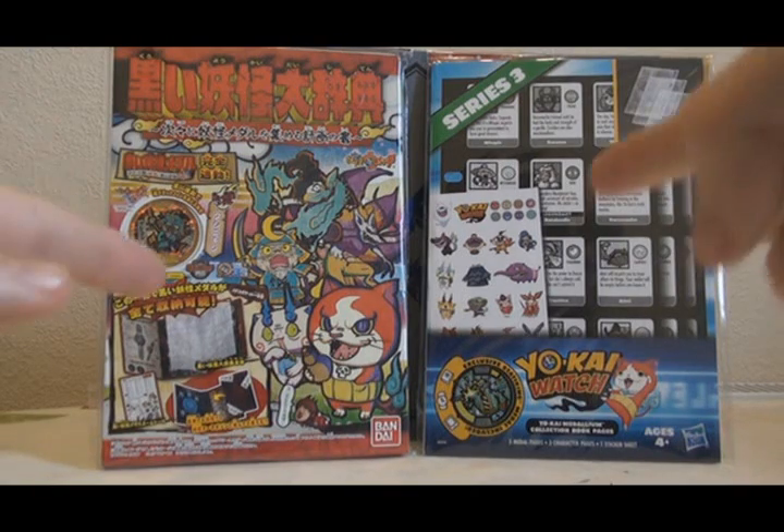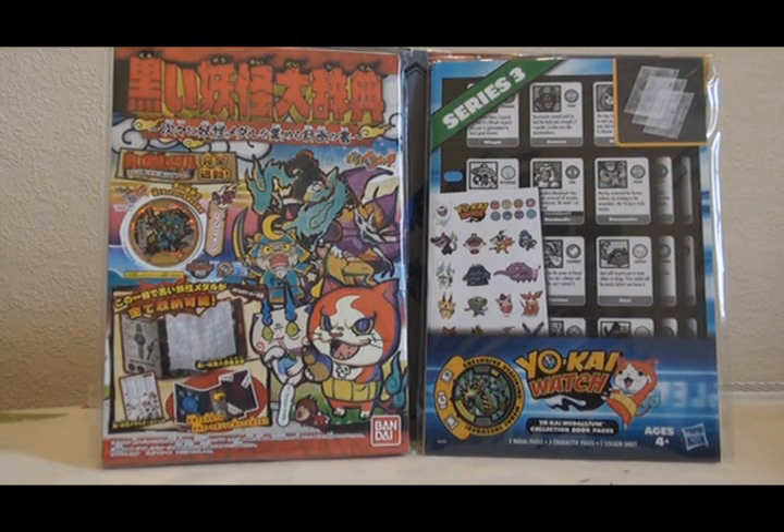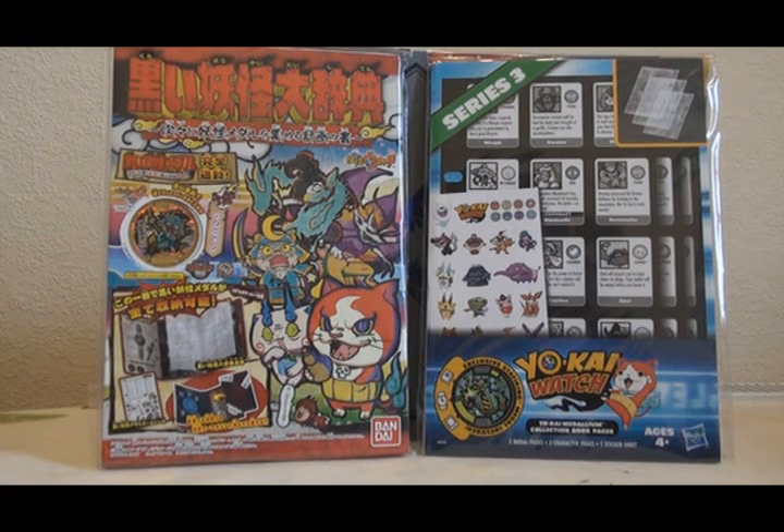Hello! Today I want to talk about these. They are Yokai Watch Yokai Medallium Binder Pages — we have the Japanese Kuroi Yokai Daijiten, and the English Medallium Pages for Series 3.